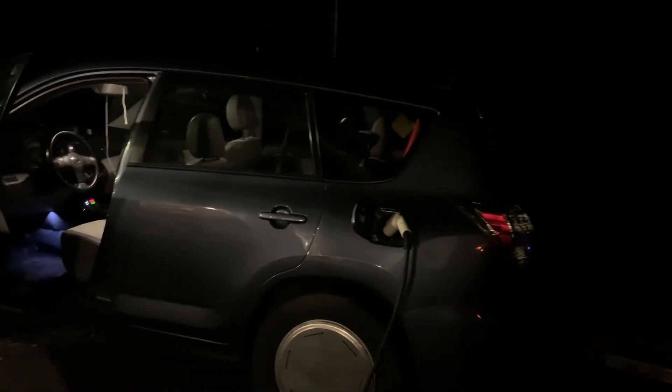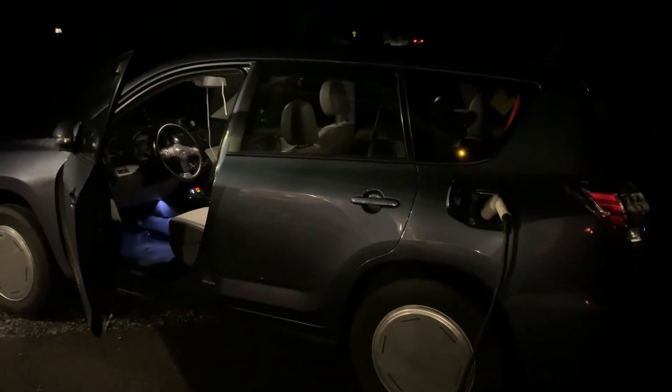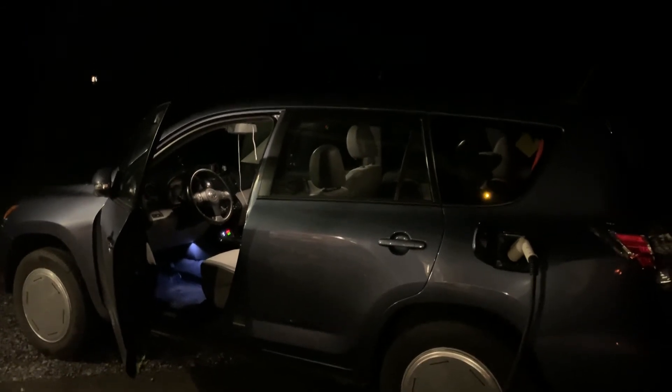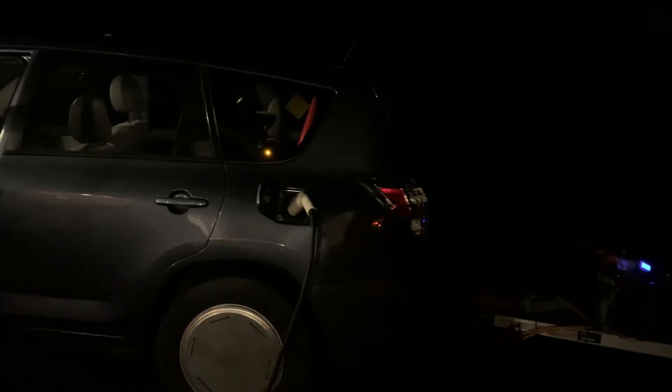So I started charging just the RAV4 pack — the T-Rex was disconnected. I got this up to something like 305, 310 volts. And then I connected them in parallel. They instantly balanced. And now everything is charging again, no problems. Very, very thankful that it doesn't seem to be bricked or anything. Everything seems good so far.